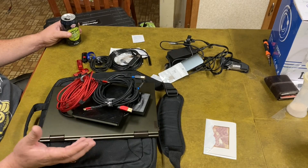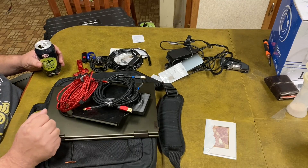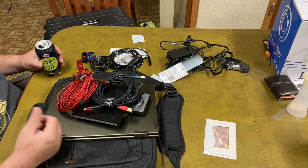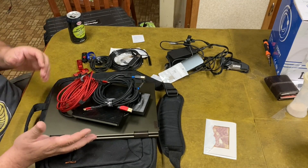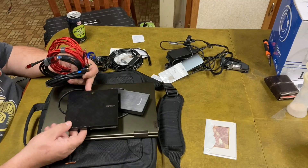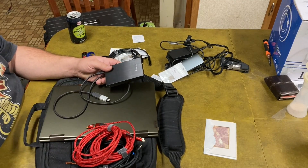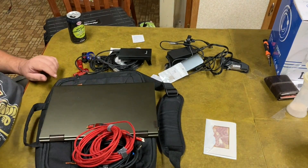You can get a good bi-directional scan tool and some of those can do some minor reprogramming — reprogramming the configuration of modules, programming keys, stuff like that. But like GM, when you replace a module you have to re-flash it with new software. For that you're going to need a J-box. Some of those scan tools come with J-boxes and support for doing that, but those J-boxes are all really expensive. So I have some cheap Chinese clone ones that I use, and it can be a bit of a challenge to get them working sometimes.